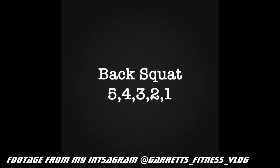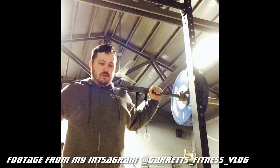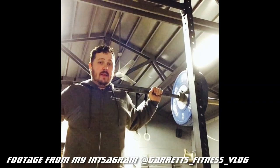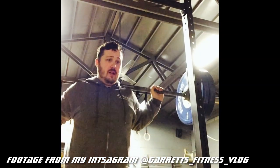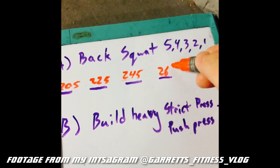So it happened again — I'm really upset. This is the second time the footage from my camera did not transfer over or was somehow corrupted. I'm giving you the short version of the back squats I did for my Instagram channel, because I was just recording on my iPhone.